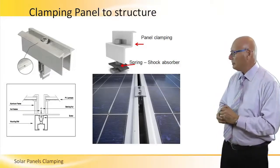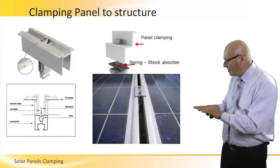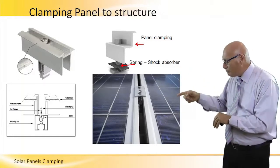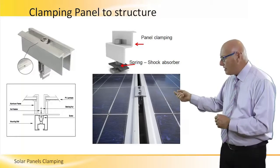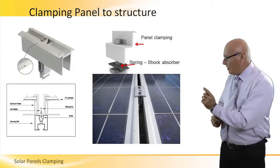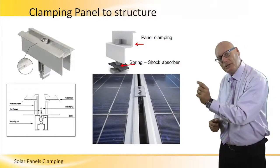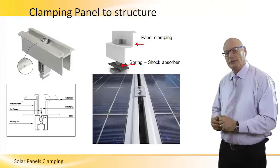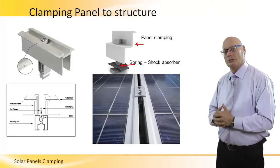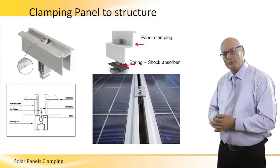The picture on the bottom right demonstrates it very nicely. Two panels with a space between them — that clamp holds down two panels, yet allows for two to four centimeters, depending on the clamp itself, for air to ventilate and create circulation, keeping the temperature down and assuring efficiency up. There you go!